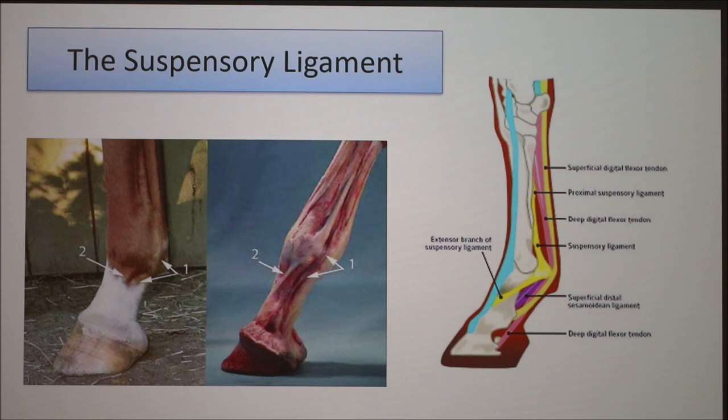The suspensory ligament is found below the knee on the back of all four legs of the horse. In this cartoon diagram, it is this yellow band coming down the back of the leg. It comes down in one piece, and then right at this fetlock joint — which could be considered the ankle of the horse — it splits into two branches: a lateral and medial branch on either side of the leg.